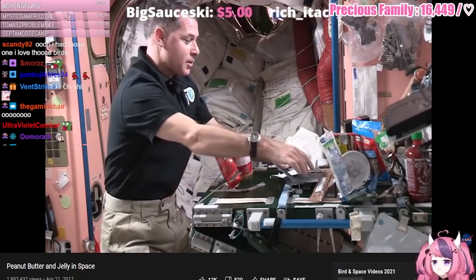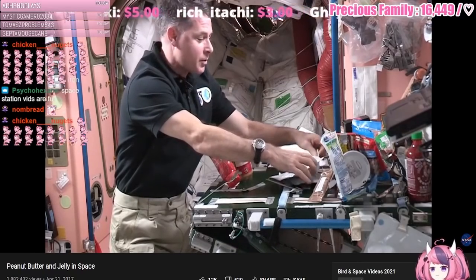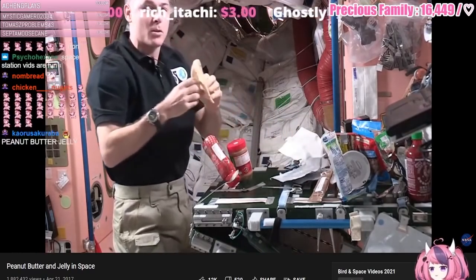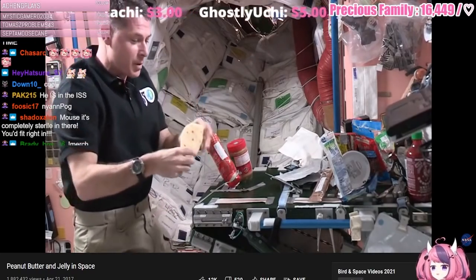So the first thing we need for our sandwich is a piece of bread. Well up here we don't have bread like you do on Earth, but we have tortillas. So we use tortillas a lot for sandwiches — that's what I'm going to use for my peanut butter and jelly.